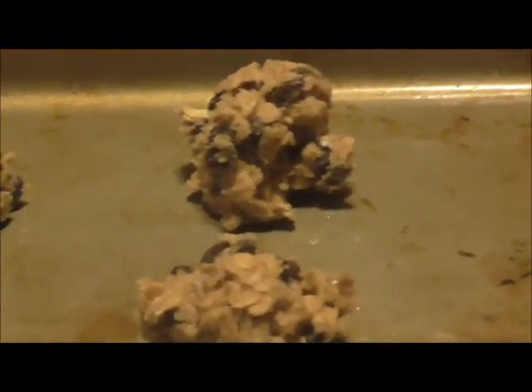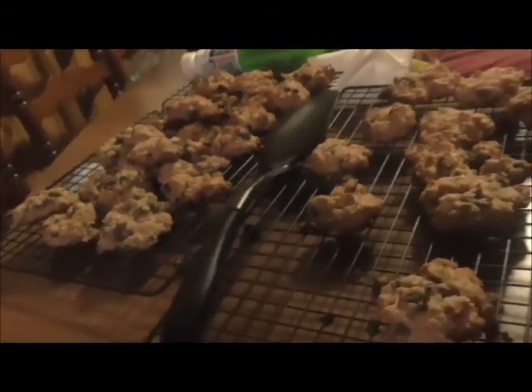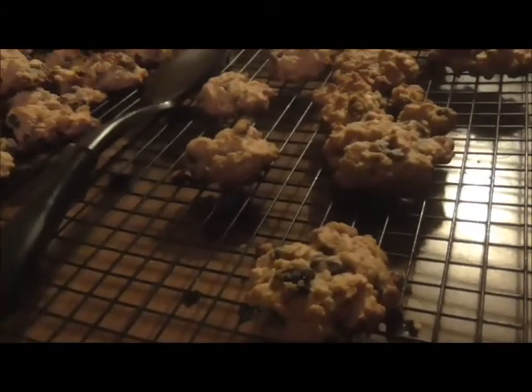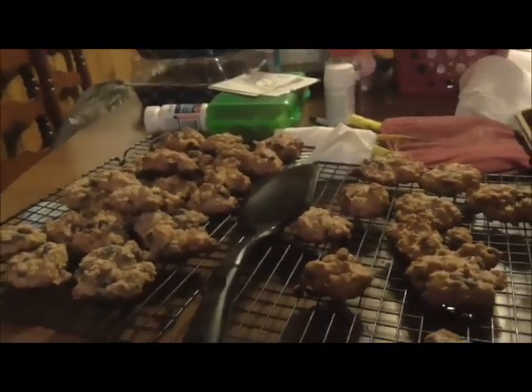Here are oatmeal raisin cookies with only six ingredients, and they are the best cookies ever — especially when they're warm. This is my oatmeal raisin batch. Some of them got a little burnt but most are pretty good. These are my favorite cookies. Brittany and I made them for the first time when she came over in October, and I've made about three or four batches since then. It's going to be a long night because I still have a lot to do.